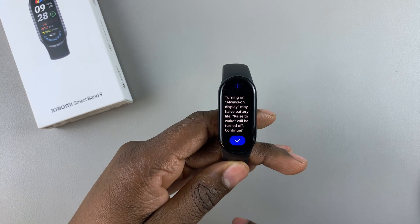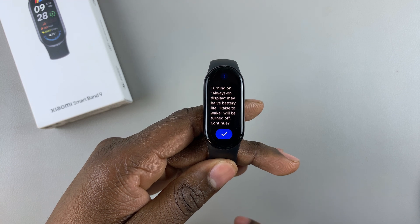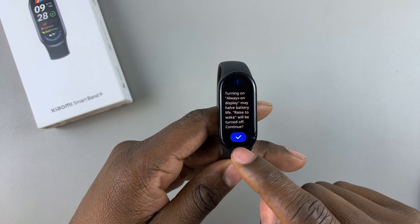You'll be given a notification: turning on always-on display may affect battery life. So tap on the checkmark to continue.